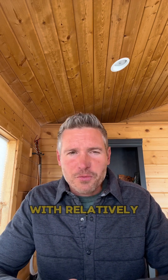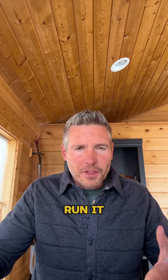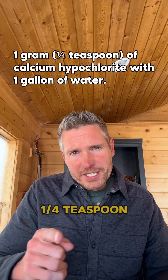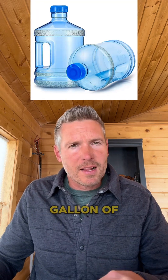To create your bleach solution, you'll start with relatively clean water. This means water with no debris — run it through a cloth if you need to. You'll combine one quarter teaspoon, or one gram, of calcium hypochlorite to one gallon of water.